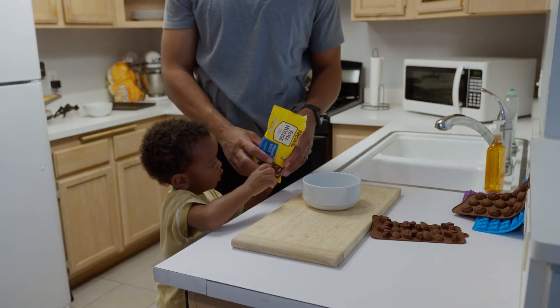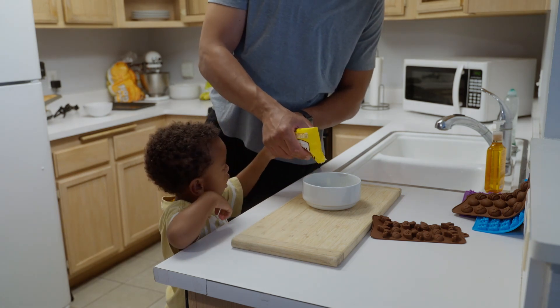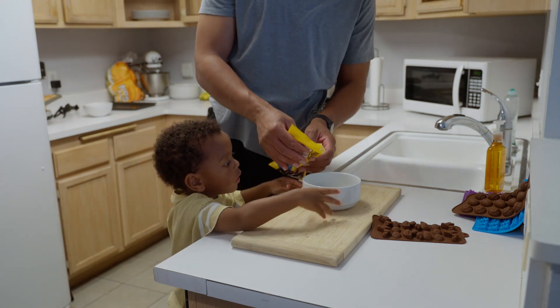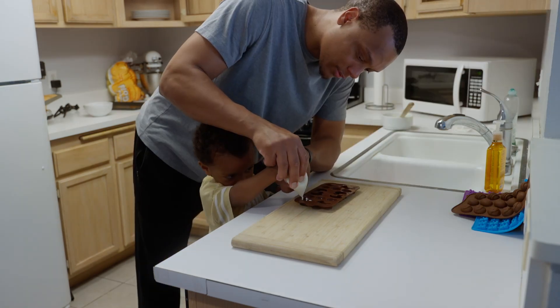Then I remembered that we had some extra chocolate chips laying around, and that's when I got the idea that we could melt the chocolate and make some chocolate Easter bunnies. So that's what we did. We melted the chocolate chips in the microwave. Usually you'd do it over the stove, but my son was getting impatient, so this was the next best thing.